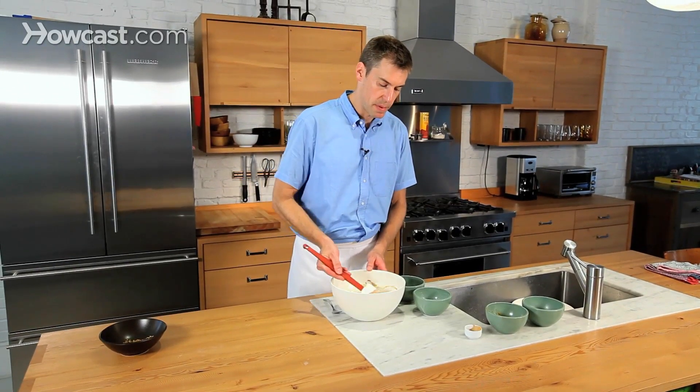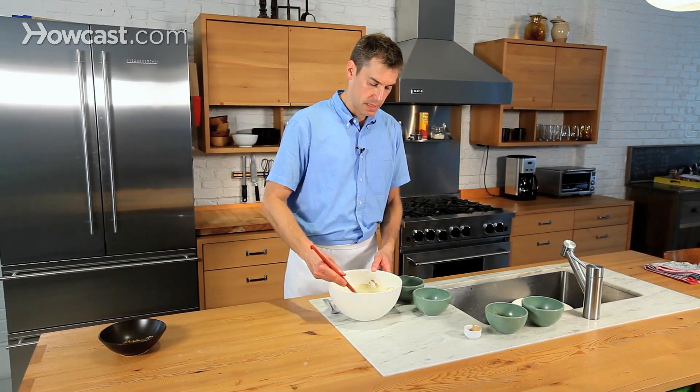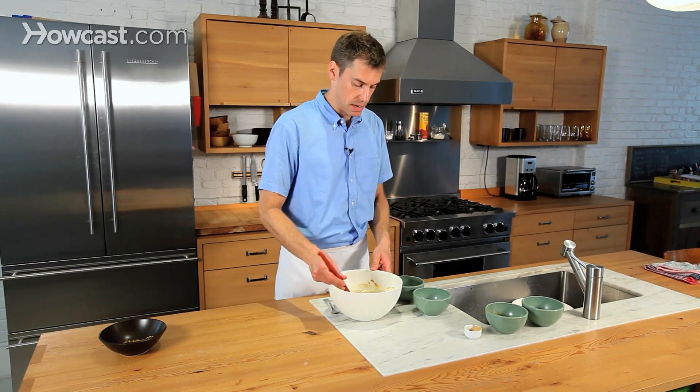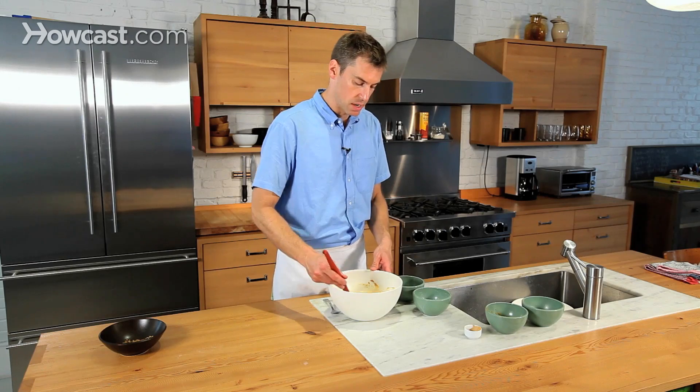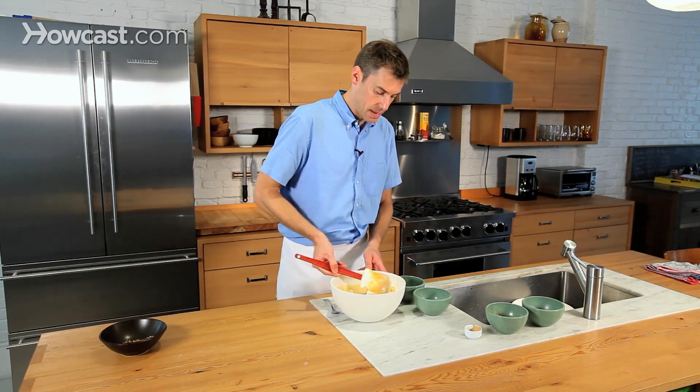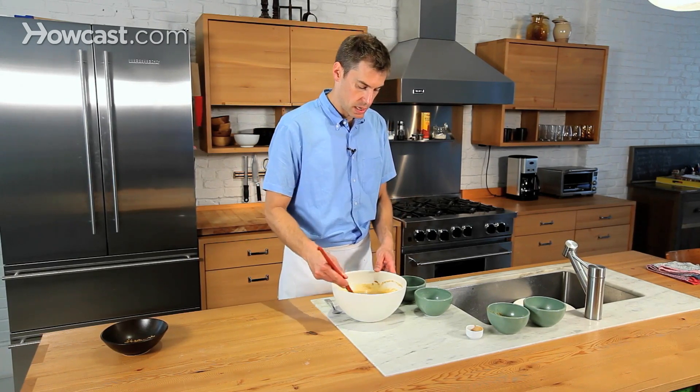Just make sure you have a big enough bowl so that it can all come together. You can do this in the electric mixer if you have one, but it's also really easy to bring it together by hand. And that's about it — a few more strokes and it'll be ready to go.